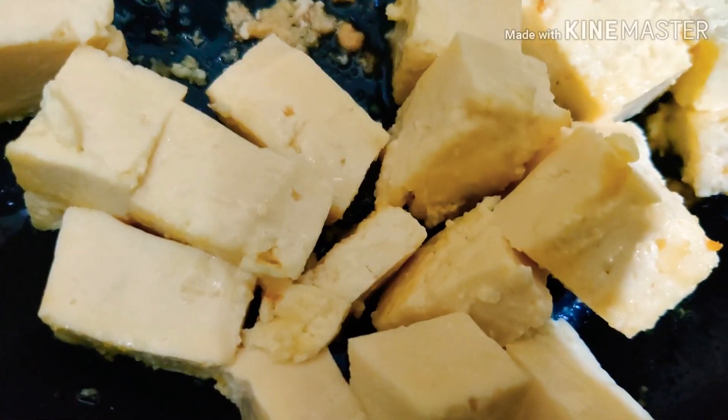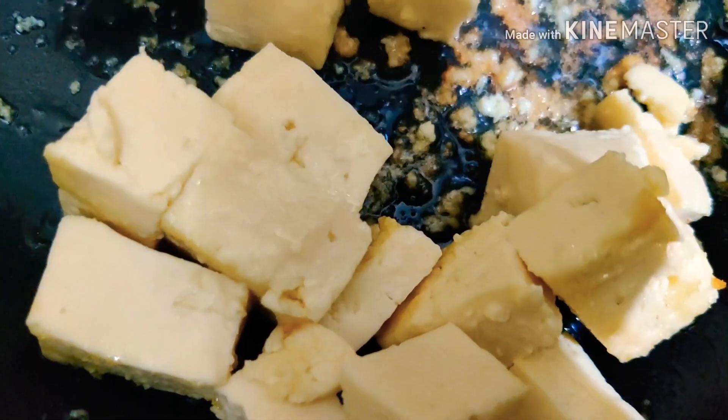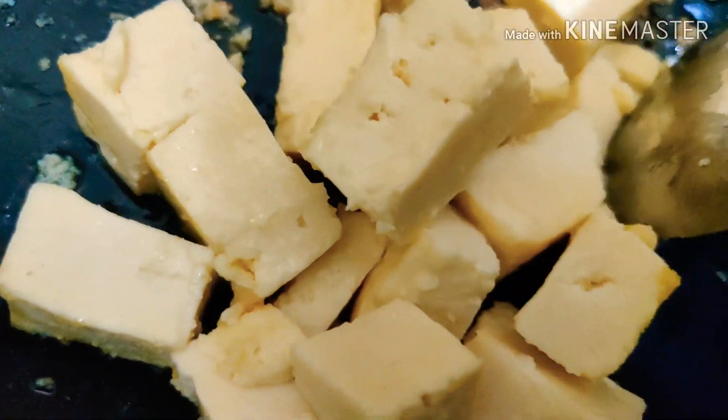For today's recipe I'm going to add one and a half tablespoon of oil. Once the oil is hot enough I'm going to drop the cubes of paneer into it and fry for about three minutes until the color of paneer changes to a slightly yellowish color. You can then keep the cubes of paneer aside.